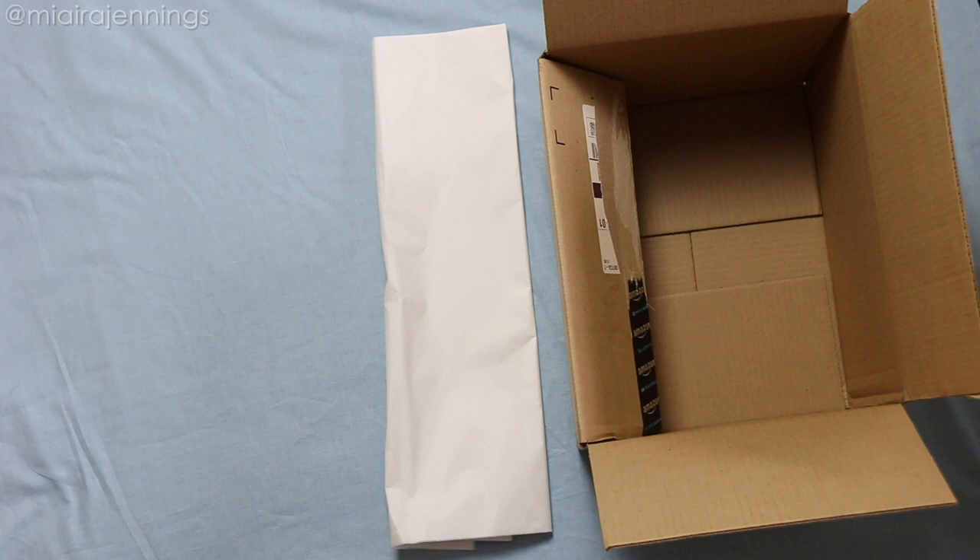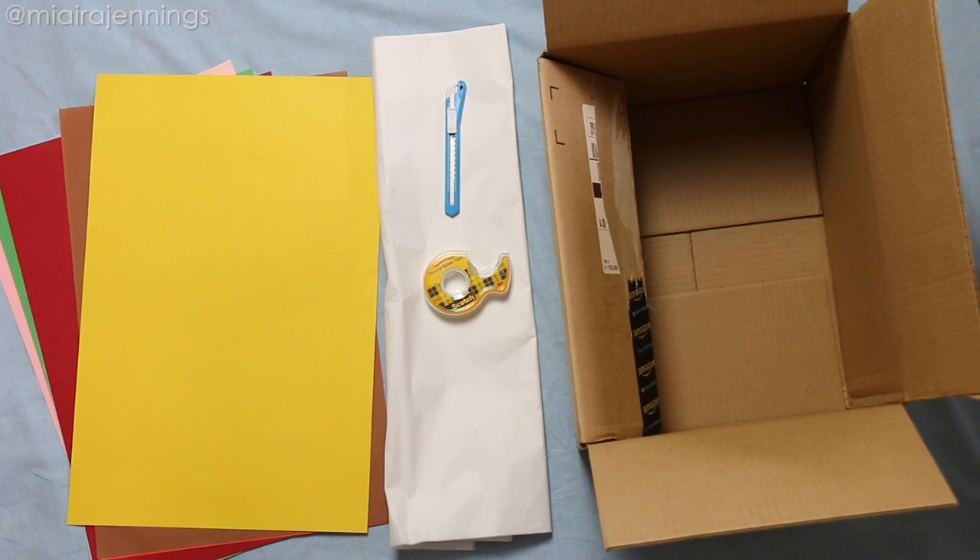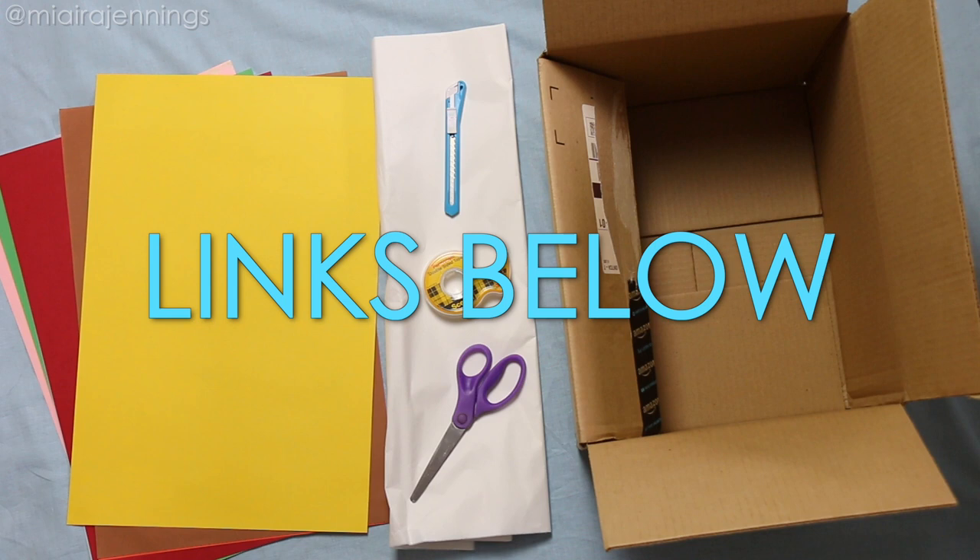In addition to the cardboard box, I'm using white tissue paper, long construction paper of various colors, a box cutter, double-sided tape, and scissors. These are pretty basic items that you can find in any store that carries office supplies or school supplies, but I've dropped some links down in the description box below.